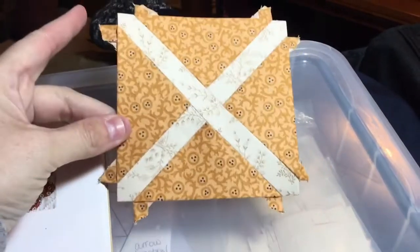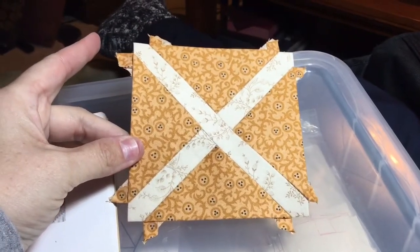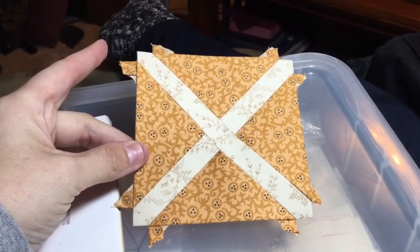With the completion of that last seam, I now have a completed block. It's really nice to have a nice quick block here and there.